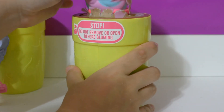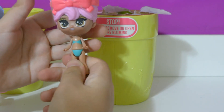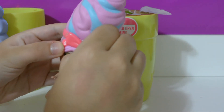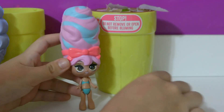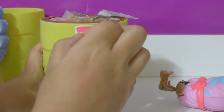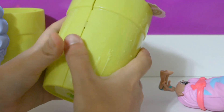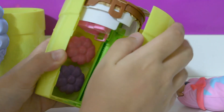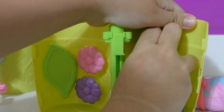I'm going to take her out — this is what she looks like. We're going to take this rubber band off of her, just like that, and open her little box by peeling this off and opening it like that. We're going to open up her little closet doors.